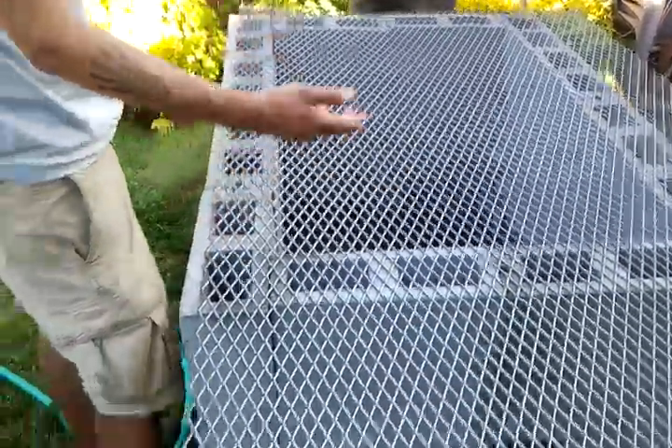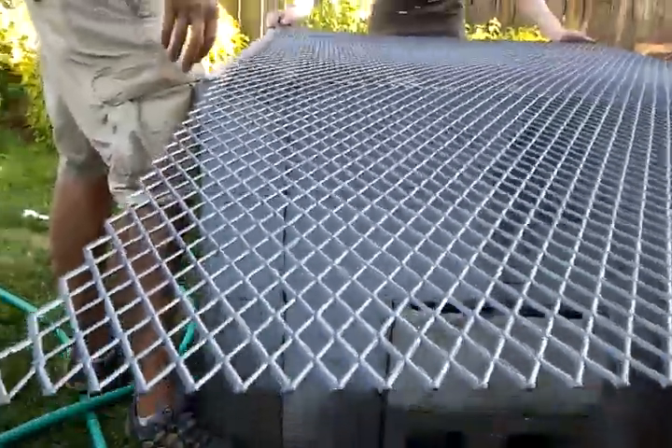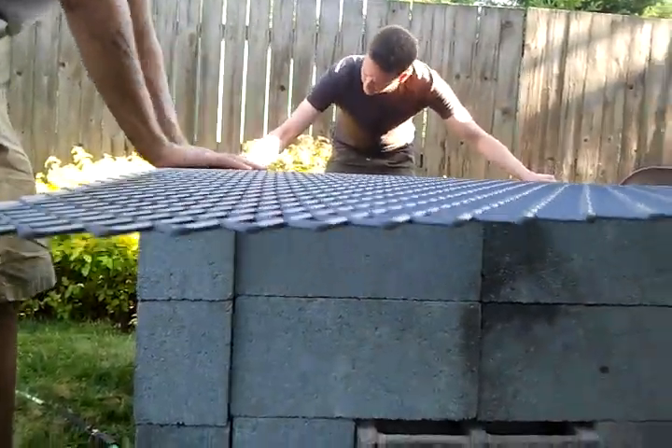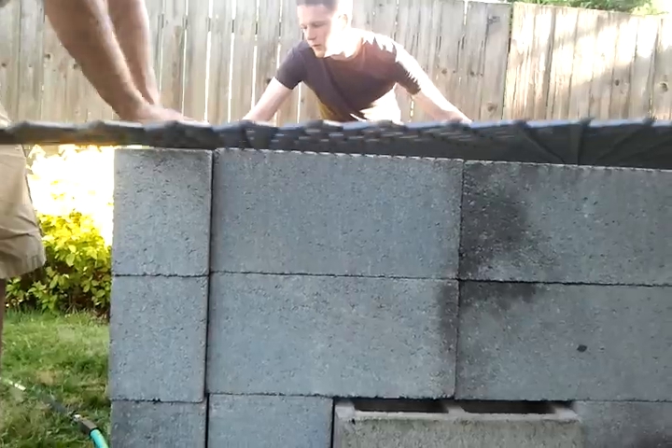Definitely not. Well, it's going to expand though. If you have issues with bowing, you should put some on top to weight it down. That's a good thing to consider. Pull it just slightly closer to this stuff.